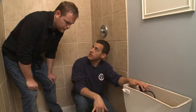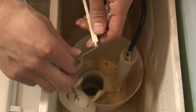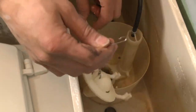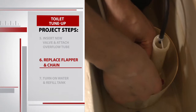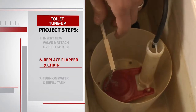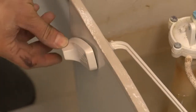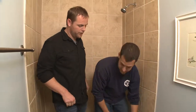This is the old flapper — it just has a chain connecting it. The trick when you do a flapper is you want to make sure the chain is taut. The new flapper goes in the same way the old one came out, and the chain from the flapper to the lever needs to be taut, otherwise you'll have to stand there and hold the handle down when you flush. Now for the test — ready?